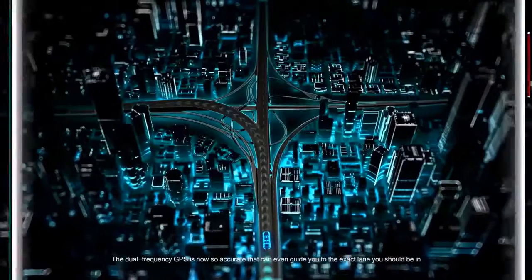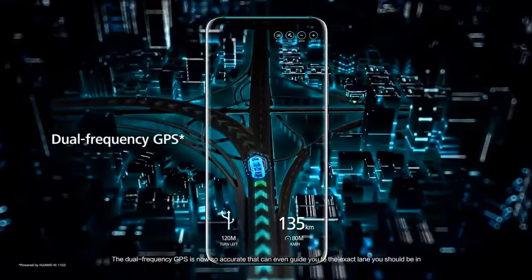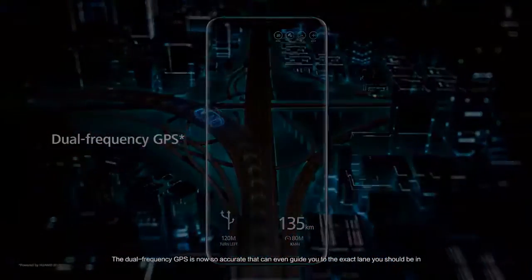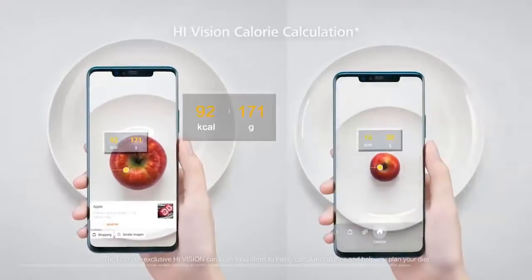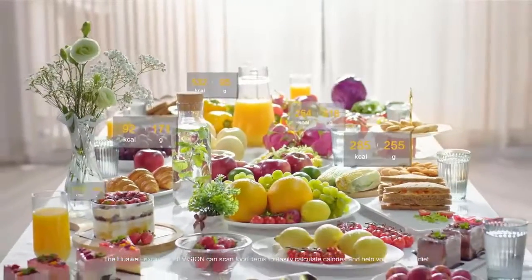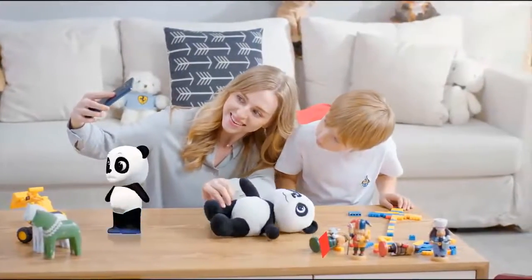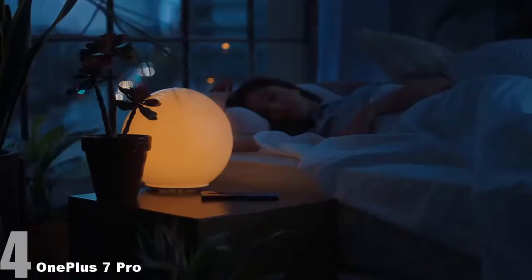The battery capacity is 4200 mAh. It has triple cameras at the rear: 40, 20, and 8 megapixels respectively. On the front, you will have a 24 megapixel camera. It does support memory card for expandable storage. That's number five.